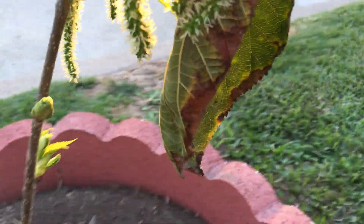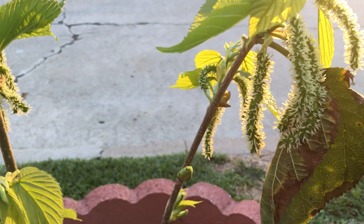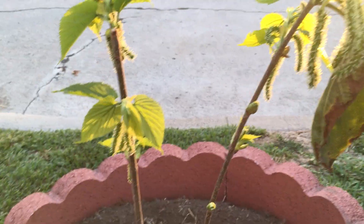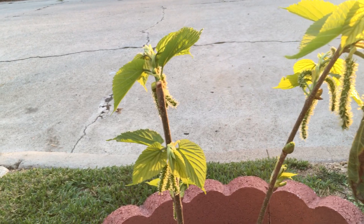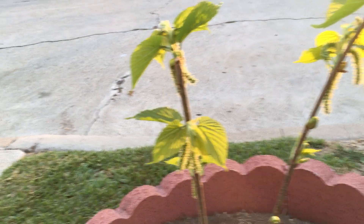I have never seen fruit development this fast from a newly planted tree. This is just unprecedented for me and it's a very promising sign. I'm going to start doing this for all of the deciduous fruit trees that I plant, and that includes apples, pears, plums, pomegranates, nectarines, and peaches.